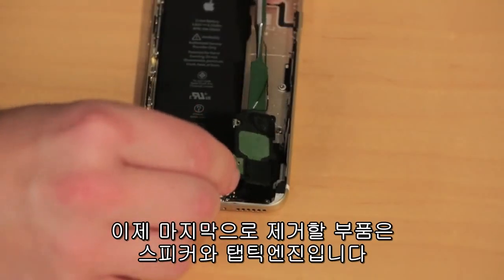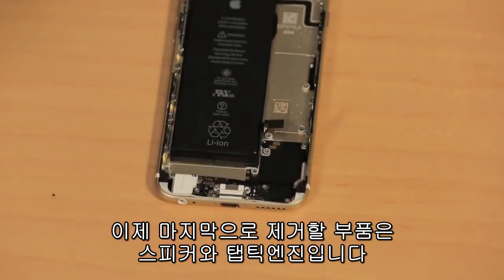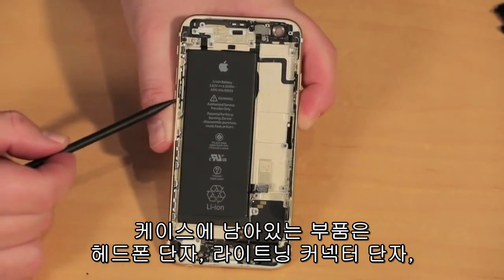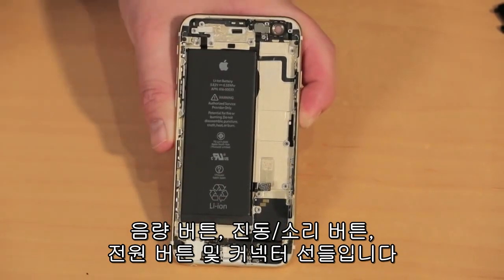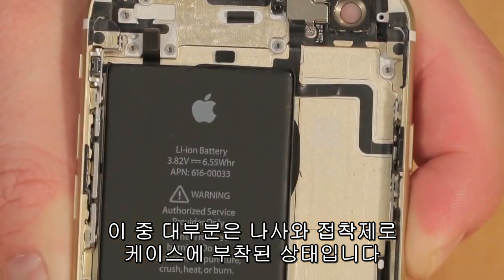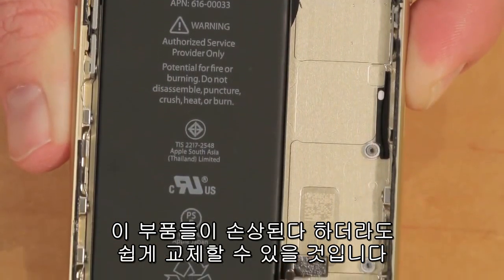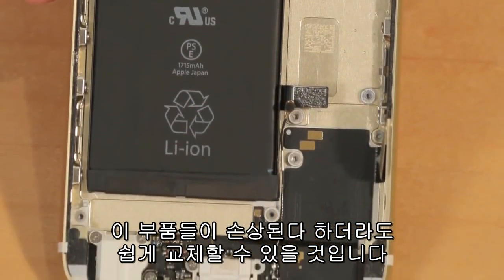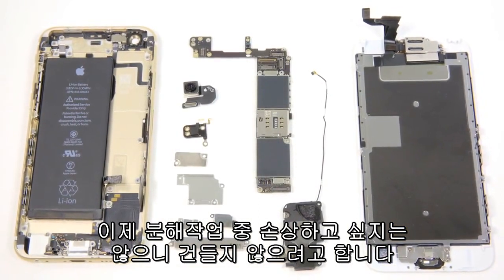The last pieces to come out are the speaker assembly and the taptic engine. Still attached to the case are the headphone and lightning connector assembly, volume buttons, ringer switch, power button, and a slew of connector wires. Most of these components are held to the case with both screws and adhesive. If any of these components were damaged, removing them and replacing them wouldn't be difficult, but I don't want to risk damaging them during removal, so I'm going to leave them where they are.